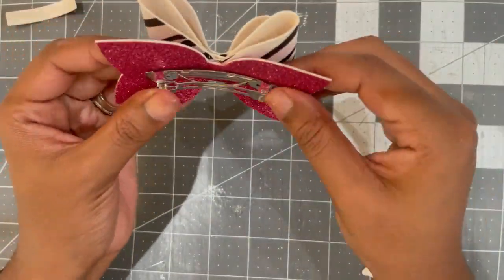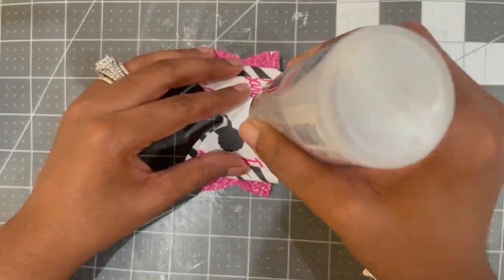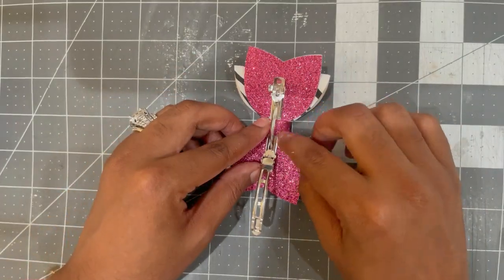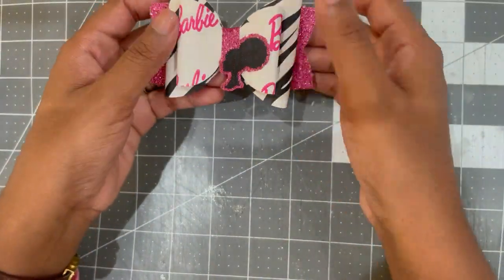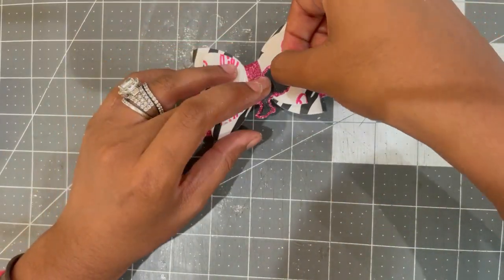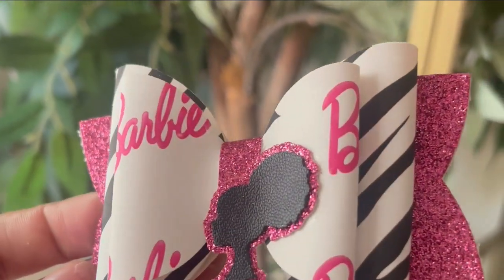I'm adding a little bit more hot glue on the edges to ensure it stays in place. Then I'm taking a strip of the glitter faux leather and placing it on the inside of the metal barrette, applying a little pressure, curving it over and securing it on the inside. Since my fingers are too large to press down the faux leather, I'm using a little stick to ensure it's nice and secure. Then I'm taking my little Barbie head clip art and adding glue to place it right in the middle area. And that is it — how cute is this! If you enjoyed this video please give me a thumbs up, subscribe, and turn on the bell for notifications. Until next time, fam!